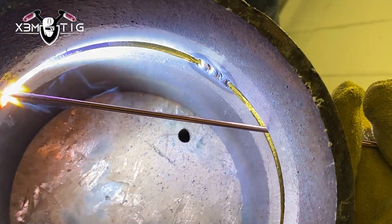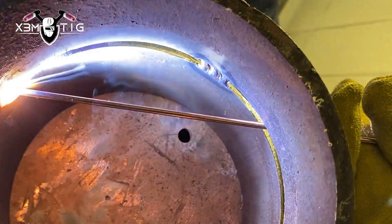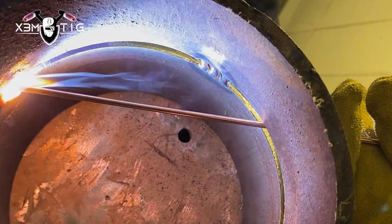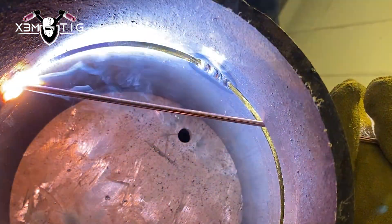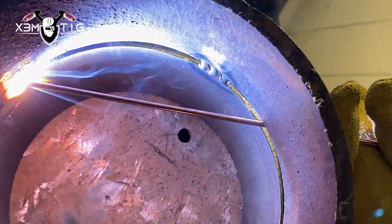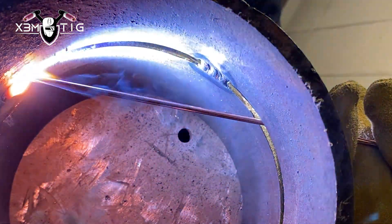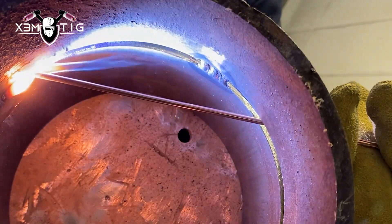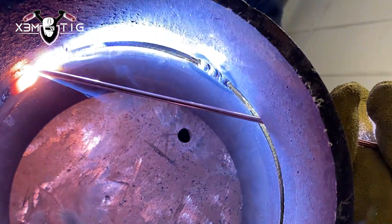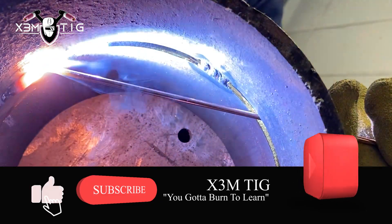This is the challenging part — gravity is your biggest challenge here. You want to fight gravity, and in order to battle it you have to control that puddle. That's the skill we want to learn. I'm still feeding and keeping the rod at the edge of the puddle. If you want, you can lower the amperage here; for the bottom I did 105, here you can lower down to maybe 95.